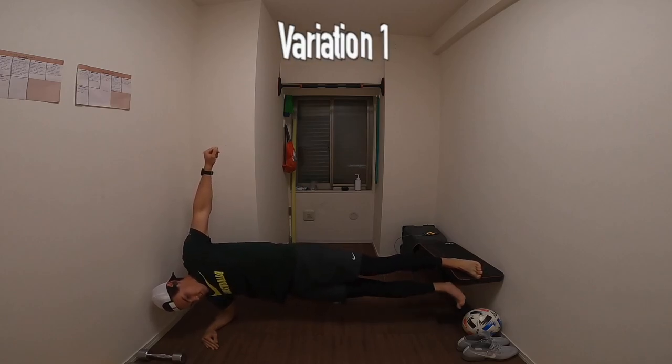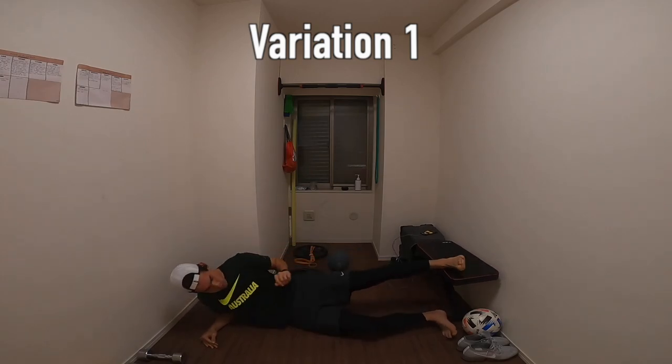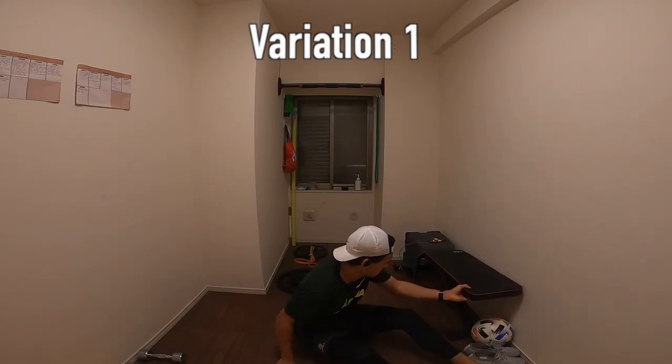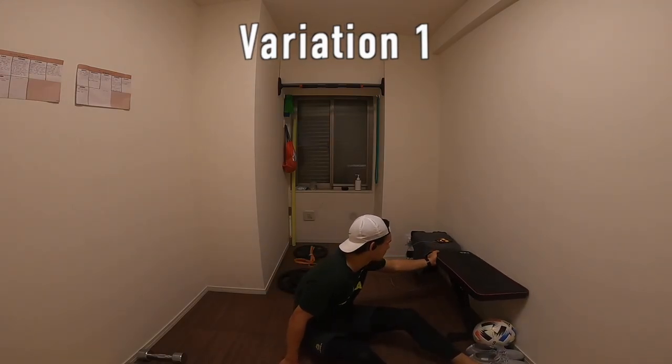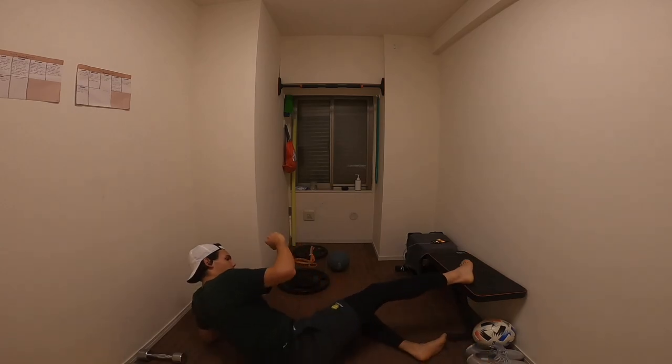Groin strength is crucial for football players, especially when it comes to injury prevention, and it's something that I never really trained until I got into the professional side of the game. So whatever age you are, I highly recommend you guys to start doing this exercise and you'll reap the rewards down in the future.